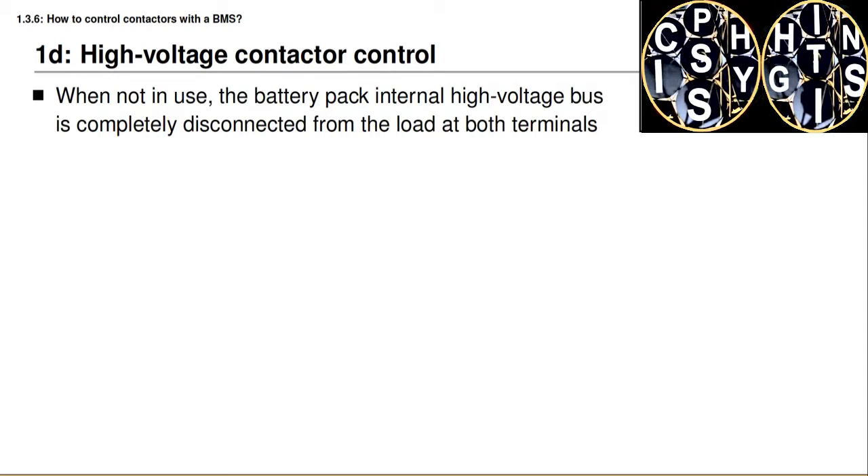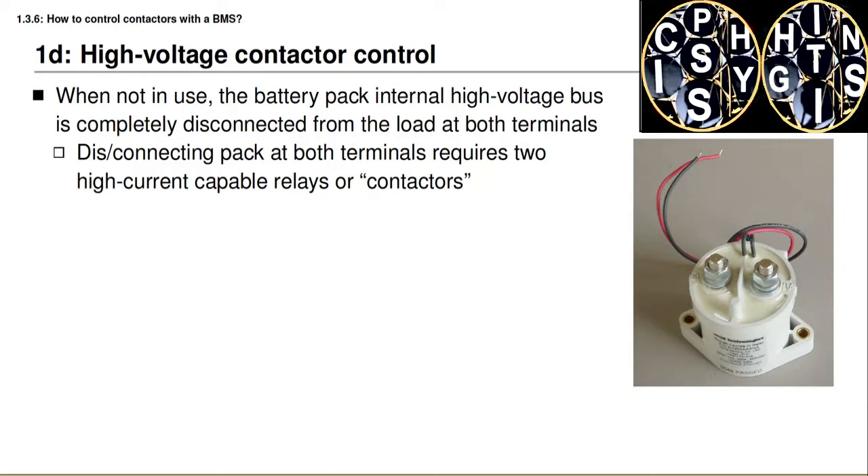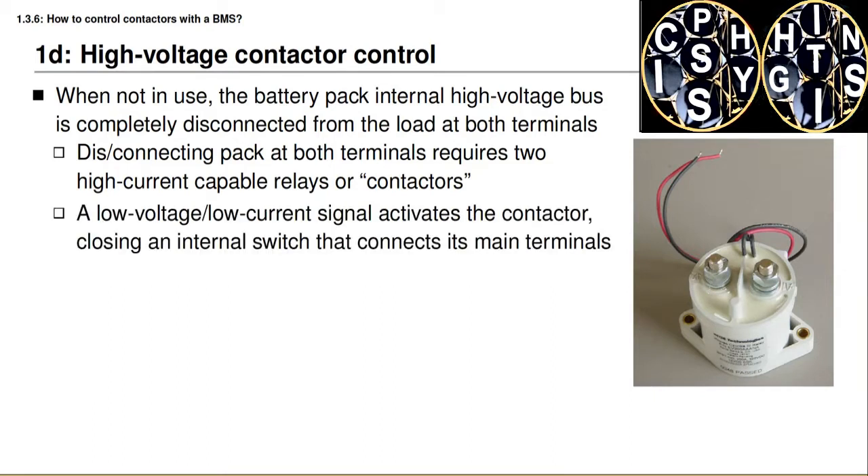When a battery pack is not in use, its internal high voltage bus must be completely disconnected from the load at both the positive and the negative terminals, and it does this to prevent a high voltage shock hazard. To be able to disconnect both terminals from the load we require some kind of an electronically controlled on/off switch capable of conducting large levels of current when turned on. One switch connects the positive terminal of the battery pack to the load, and the other connects the negative terminal. These switches must be electronically controllable, and a device that performs this operation is known as a relay or, more often, a contactor when used to control large amounts of current. Both are high-current-capable, on/off controlled switches.